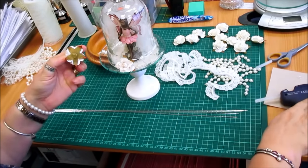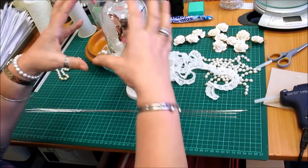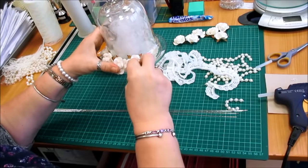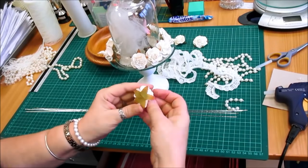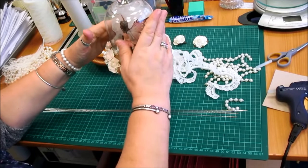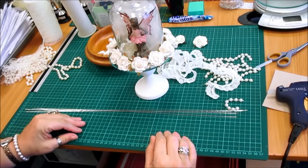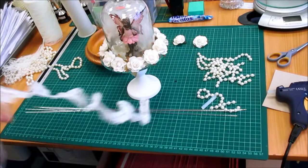And we're just going to glue these flowers on like that. I like the idea that it's movable because then I can take it off, pack it away, and then put it out when I'm ready to put it in the room. But doesn't that look pretty already? And we're also going to put some lace on the rim.